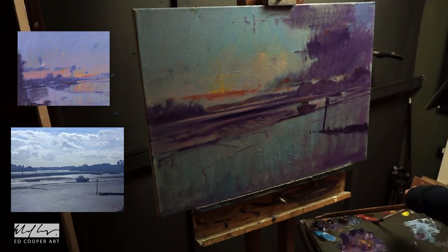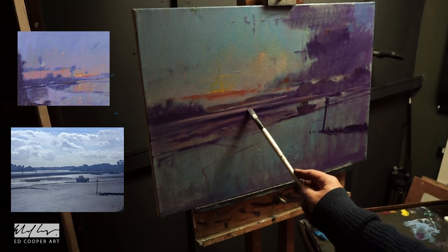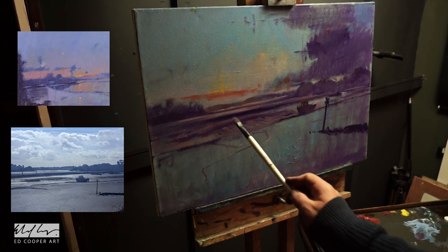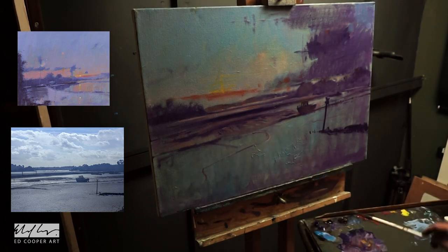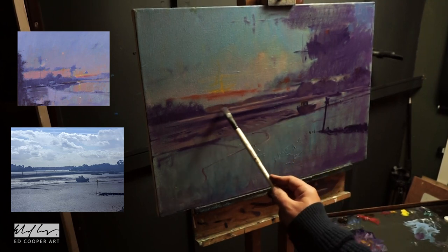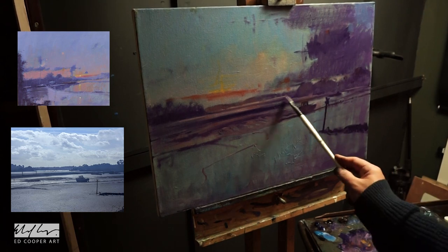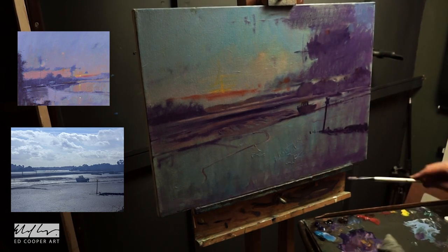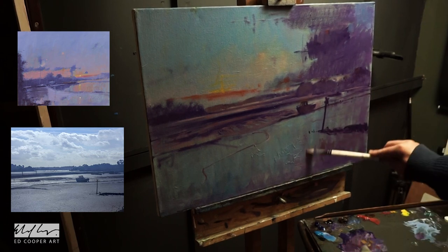Just a bit of softening there — the softening is all made easier because there's not tons of pigment on the canvas. With a much thicker painting approach, like Kevin McPherson's, it would be much harder to blend, although you certainly can blend with thick paint. Here you can get very nice smooth transitions, and a very fine small highlight of water just to try and make it recede into the distance.